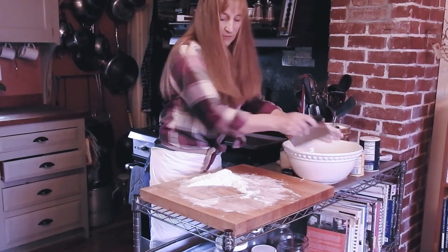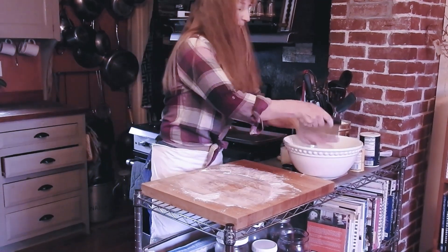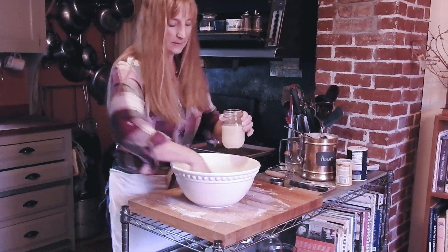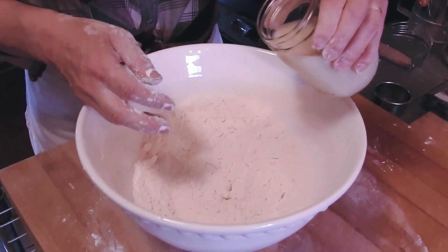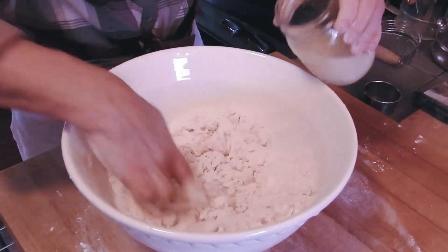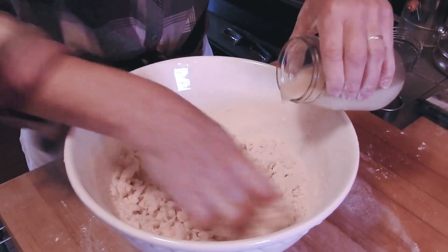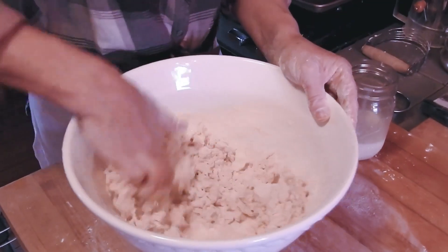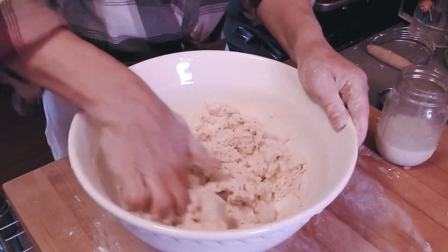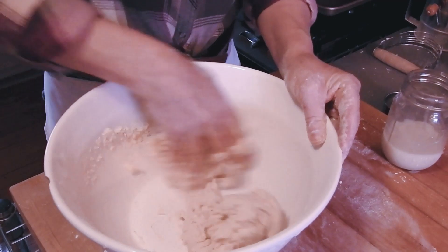I'm using a bench scraper to get it back in the bowl so I can add the milk. When you're putting the milk in, go slow — I mix it up with my hands because you need to feel it, adding milk to the parts that aren't already incorporated. The recipe is a guide; how dry your house is, where you're living, how humid it is outside, whether you have the air conditioning on — all that stuff matters.